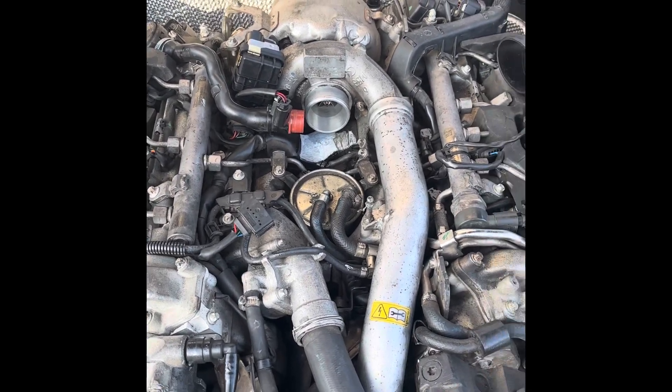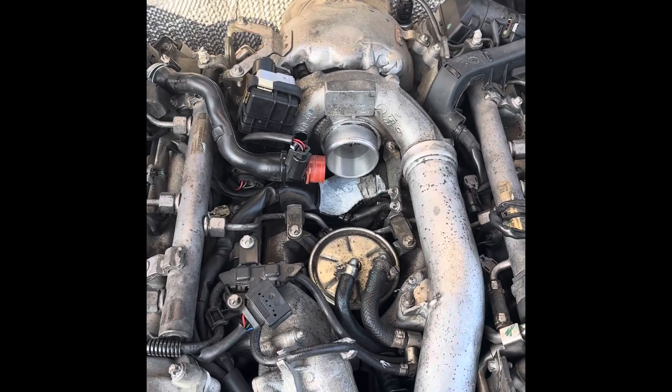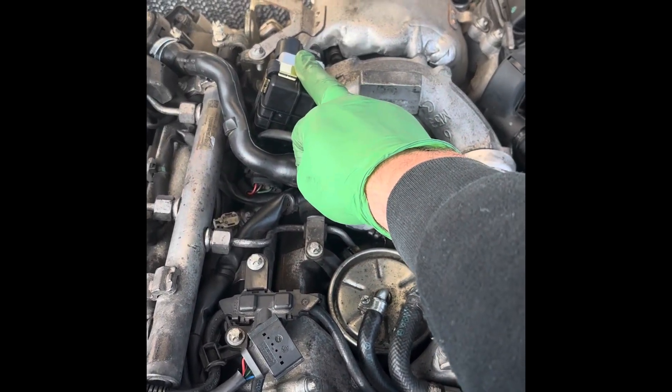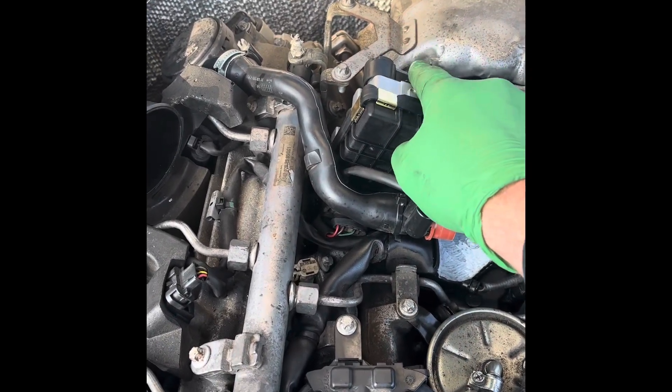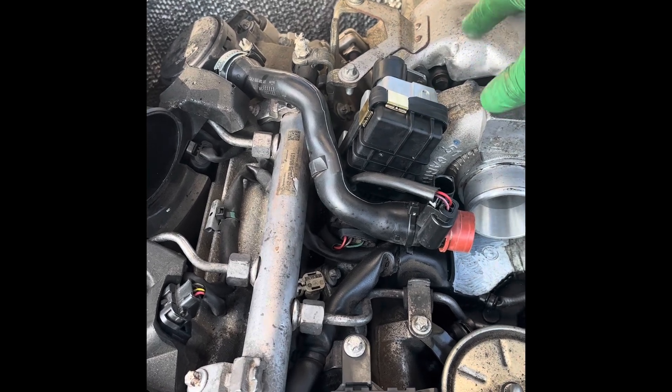Hello all, here we have another video. I had a problem with this car — the turbo actuator. When you turn the key, this little lever here goes up and down, moves the vanes inside the turbo and controls the pressure within the turbo.